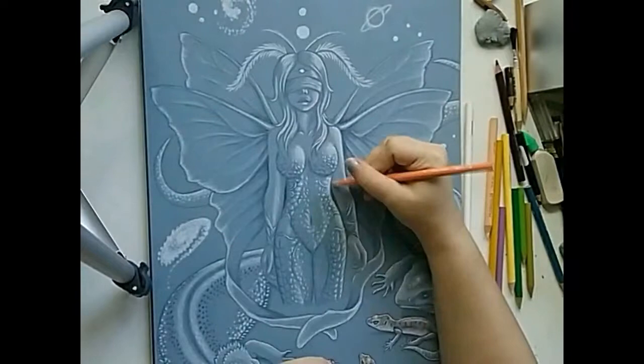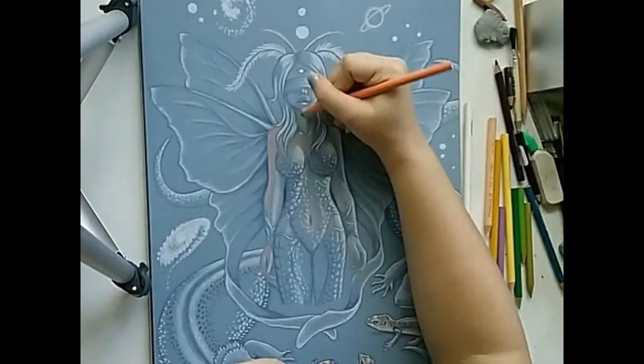Hello again everyone. This week I started working on my fairy to finally give her some color. Before starting the video I had actually used white to intensify some of my highlighting areas.